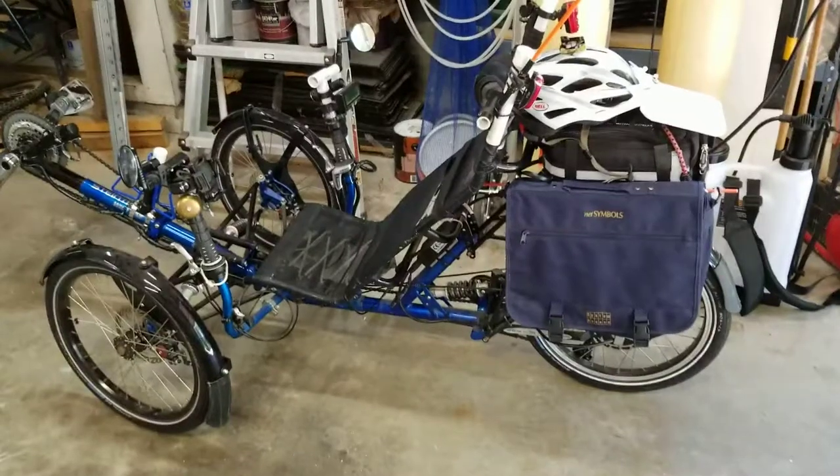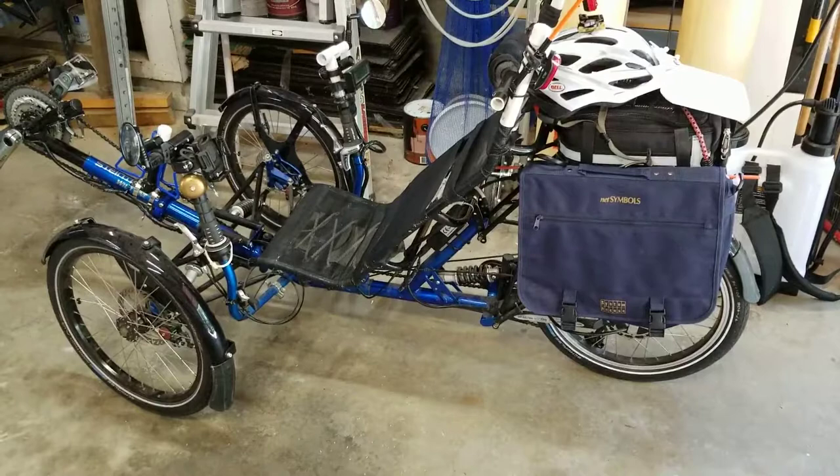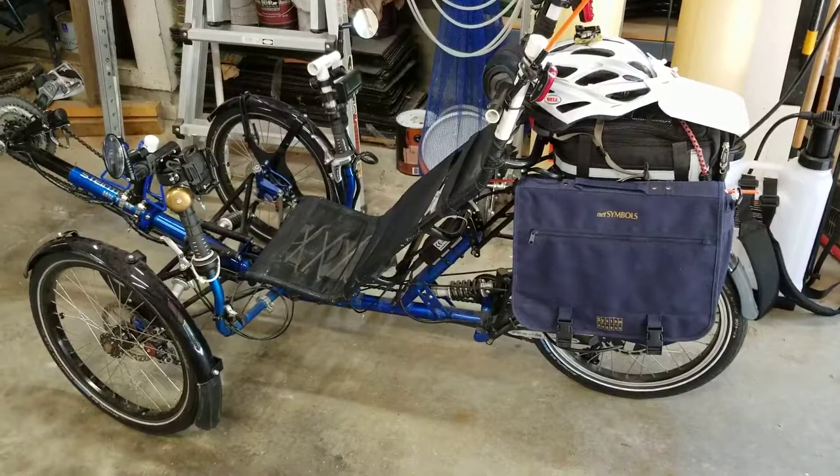I made a number of changes to the Steintrack Wild One today. I've moved the battery and travel kit from the rack that had been under the seat onto the rear rack. That should make things a little bit cleaner, I think it does at least.